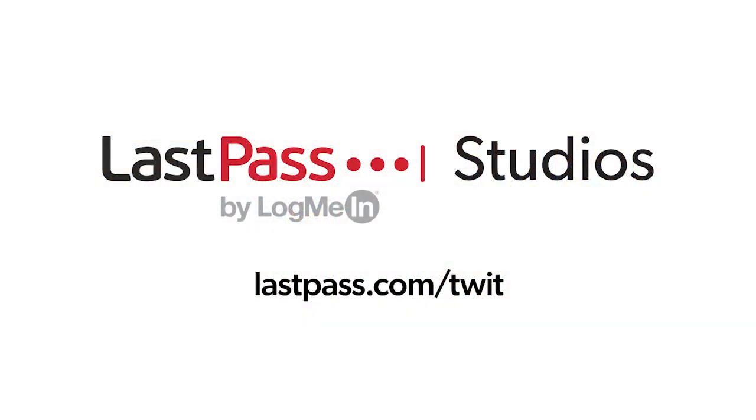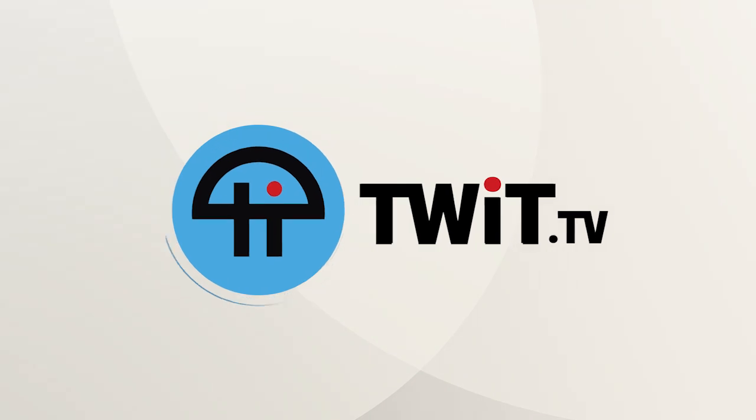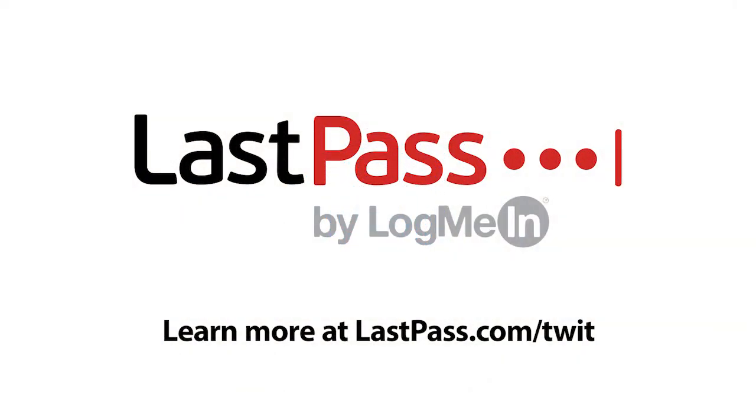Coming up, an easy way to see how hard your Mac is working. It's time for Hands on Mac, brought to you from Twit's LastPass Studios. You're focused on security, but are your employees? LastPass can ensure they are by making access and authentication seamless, whether employees are working in the office or remotely. Visit LastPass.com/Twit to learn more. Start solidifying your cybersecurity strategy with the award-winning LastPass today.